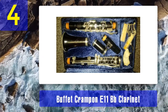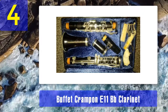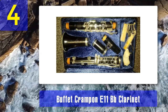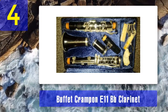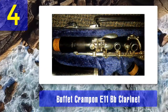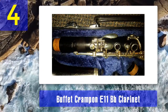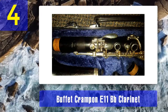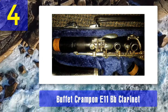Built to the highest standards, the E11 is a student B-flat clarinet of the highest quality, made to the most exacting standards. This particular instrument is made in Germany, where it draws its design ideas through the acquisition of the Schreiber company. It has a grenadilla, or African blackwood, body — a wood found on many of the world's top clarinets, noted for its tonal qualities. The sound is rich and warm. Keys and levers are silver-plated with stainless steel springs.